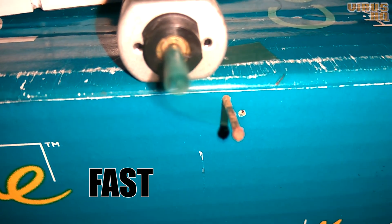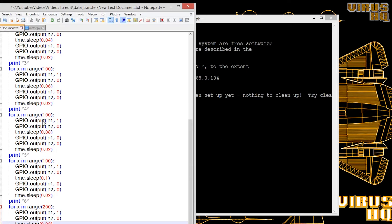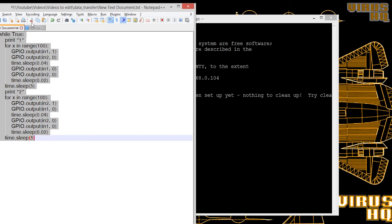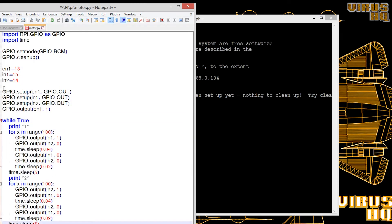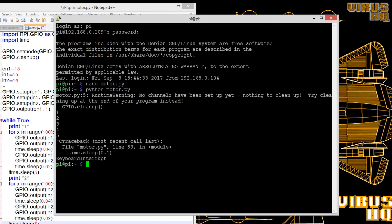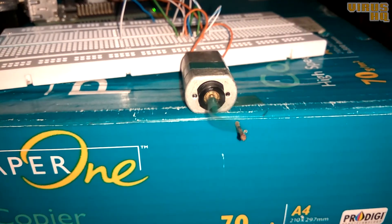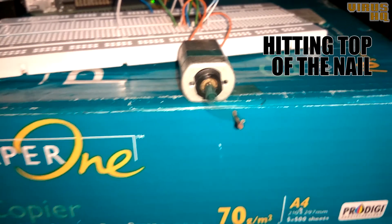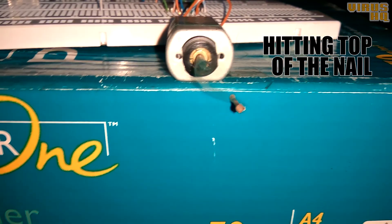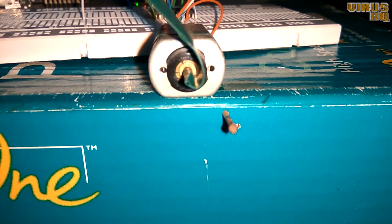That was the first demonstration. For the next one — changing the motor's direction — I simply changed the code. Saved it, went to the PuTTY screen, ran it again, and the motor is now running in one direction and now changing its direction to anti-clockwise.